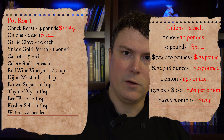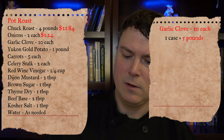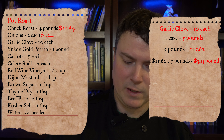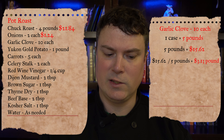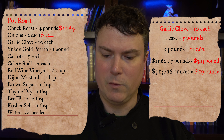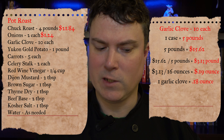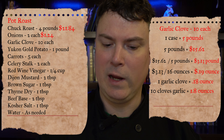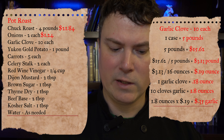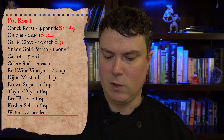Next on the recipe is 10 cloves of garlic. We're buying garlic in five-pound bags for $15.62. $15.62 divided by 5 pounds equals $3.13 per pound. Divide that by 16 and that equals $0.19 per ounce. The book of yields says one clove of garlic weighs 0.18 ounces. Ten cloves equals 1.8 ounces total, so 1.8 ounces times $0.19 equals $0.35. There's 35 cents of garlic in our recipe.